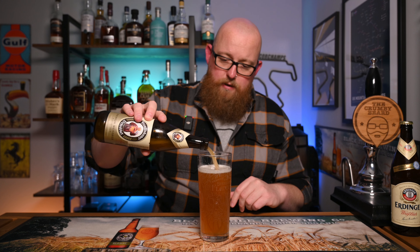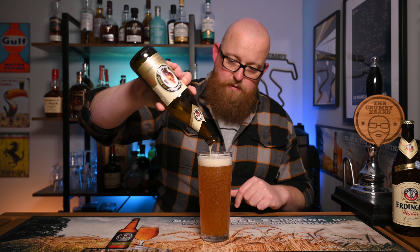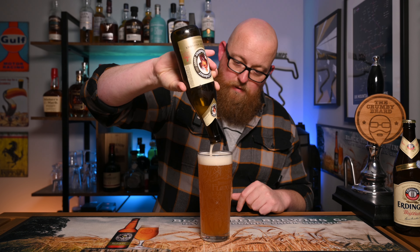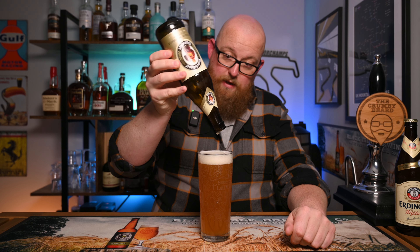Now you've got it all in there — it's probably quite foamy. You see it change colour. And you end up, hopefully, with a full pint with a beautifully foamy head on top. That is how you pour your Weiss beer.